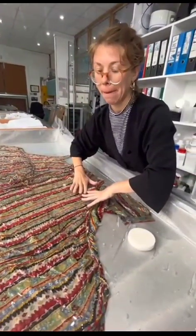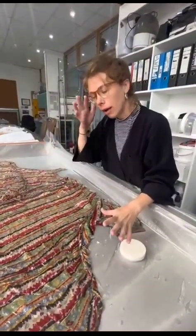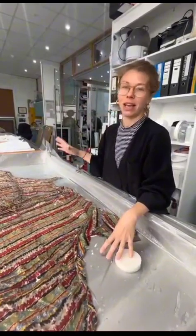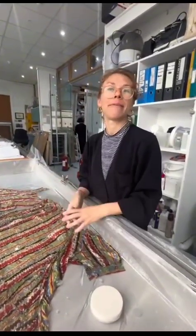We'll then pad the shape, dry it as quickly as possible with towels, with hairdryers, with fans, and reshape it at the same time.